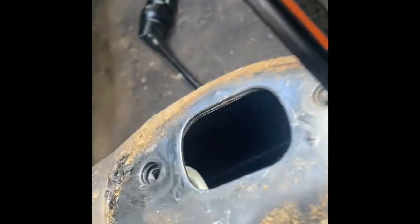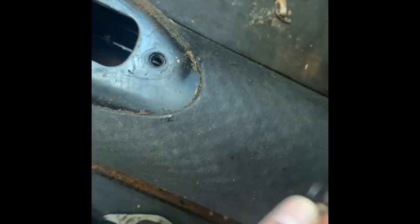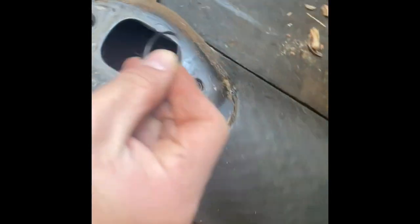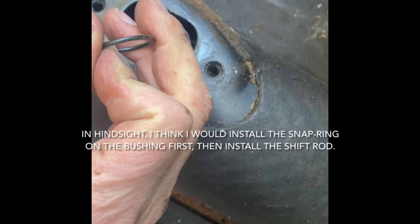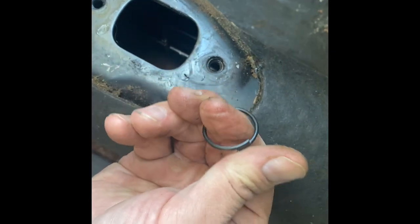So that linkage was just flopping around in there. I got the new bushing in and it fits right on that bracket. It has this snap ring. I think what I'm going to do is slide this on the rod, put the rod in, and then pop it over. Let's see if that works.